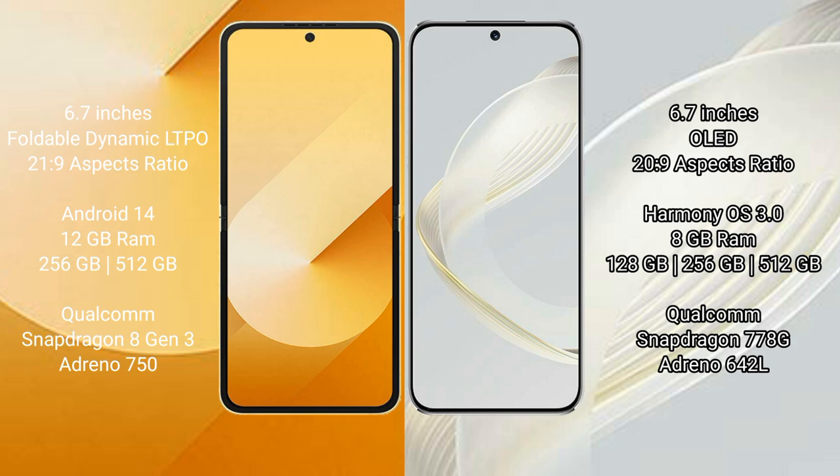Samsung Galaxy Z Flip 6 runs on the Android 14 operating system. Huawei Nova 11 runs on the HarmonyOS operating system.